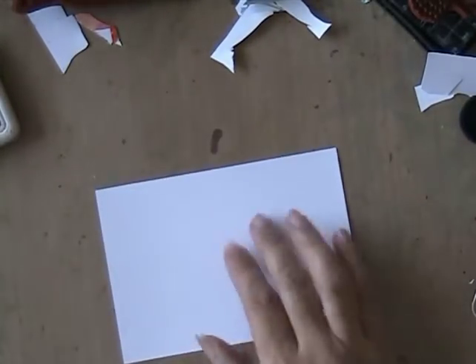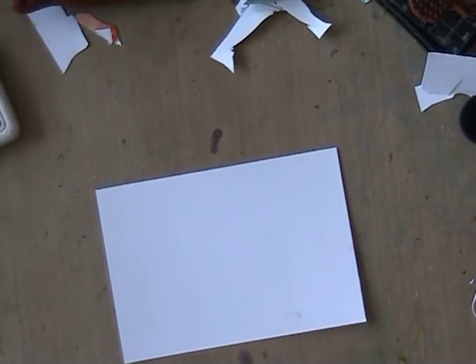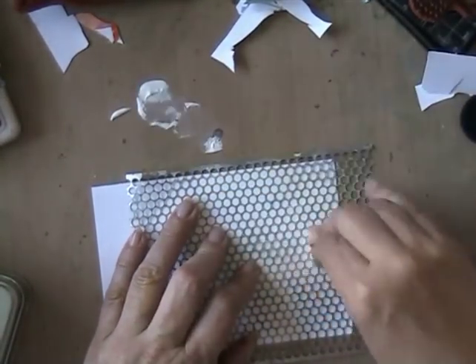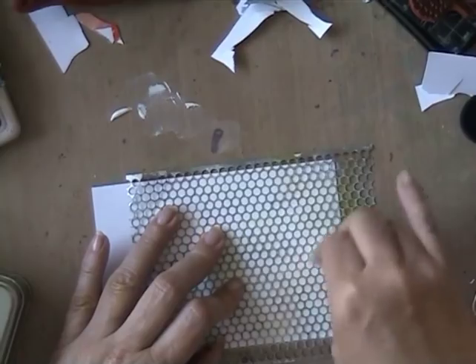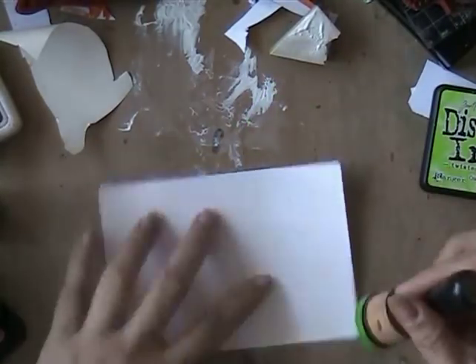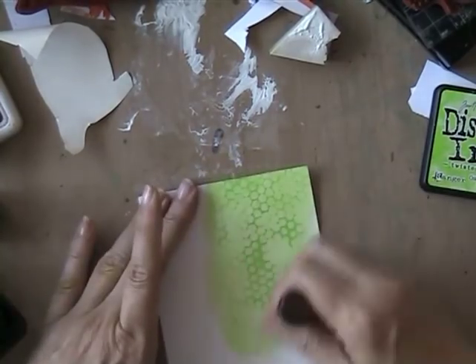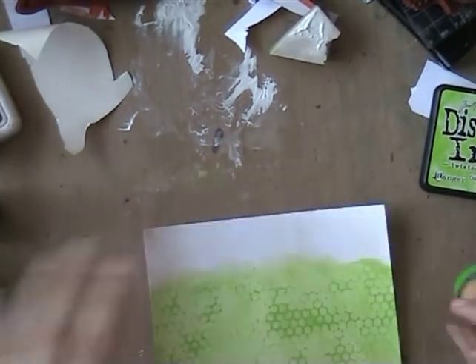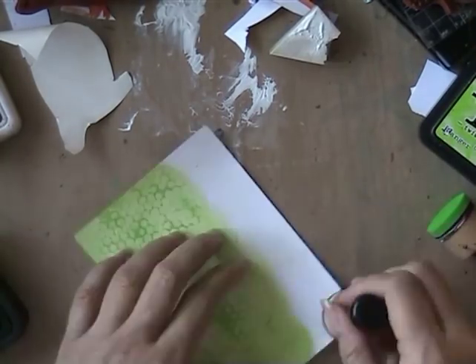I fussy cut them and I'm going to start on the background. I'm going to do a quick card today because for the last day of this event I am doing something more difficult and time-consuming, so that's why I needed to do this quick one. I've made a background with gesso through a punchinella.